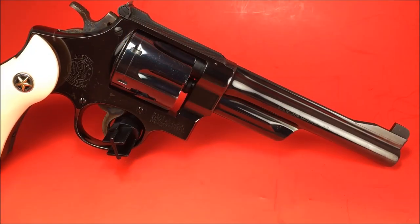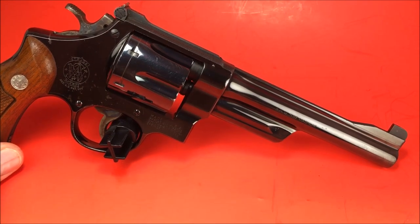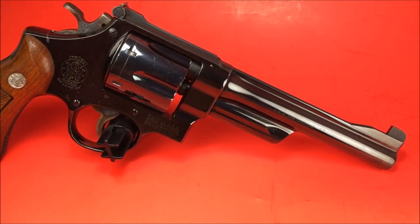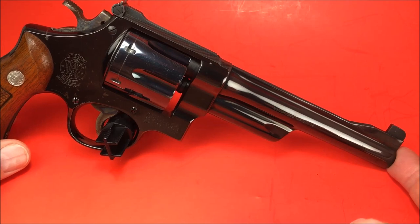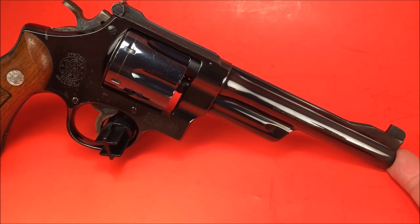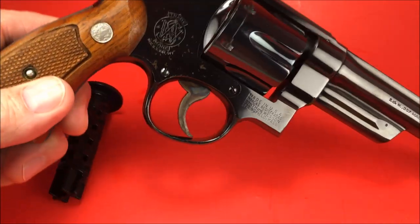Hello gun enthusiasts and aficionados. This is called the Pre-Model 27. It's not a registered magnum. The registered magnum was made in 1935 and they only made them for four years. This is the Pre-Model 27, made somewhere between 1940 and 1957, because 1957 is when they started putting the model numbers on there.